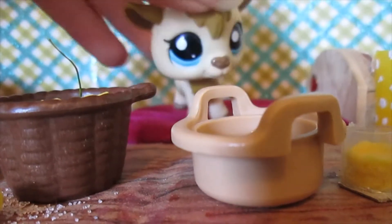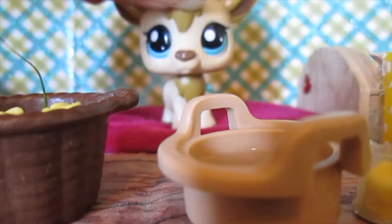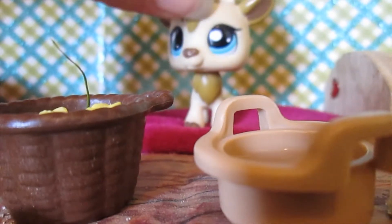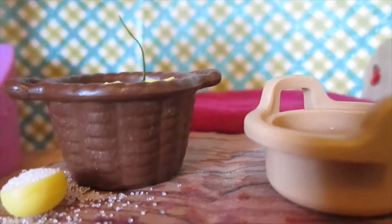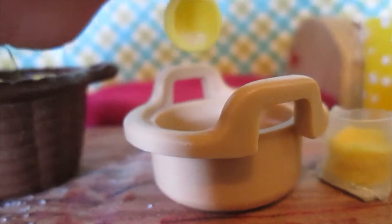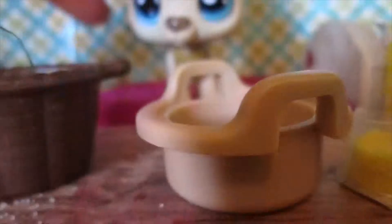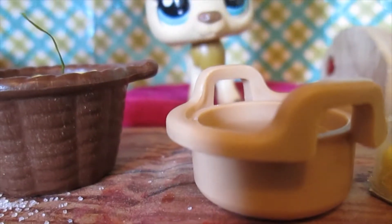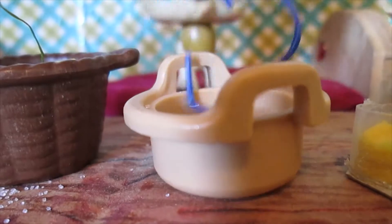I've already added my water and my lemon juice, and so now I'm going to go ahead and add my sugar. You might want to add more sugar or less sugar — it all depends on what type of taste you have, but this is the amount I'm using. Then we are going to mix this up, and you need to make sure the sugar is all dissolved.